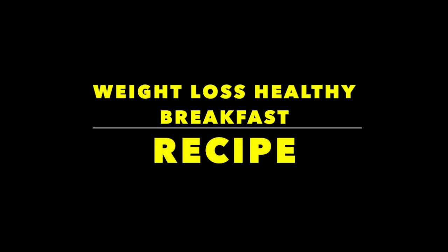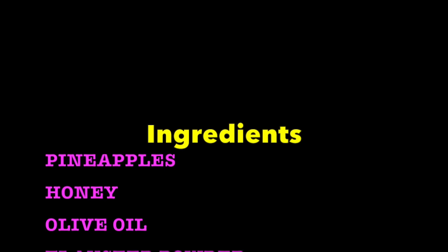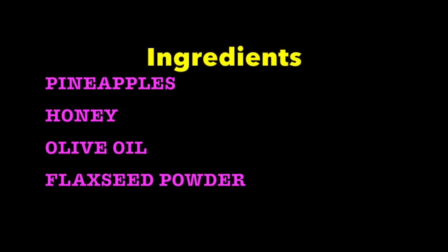Today I'm going to be sharing an amazing super healthy weight loss breakfast recipe. These are the main ingredients for this amazing weight loss recipe.